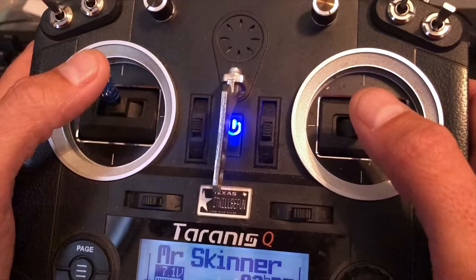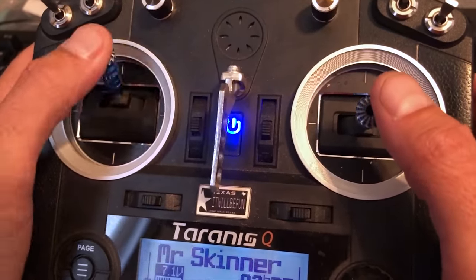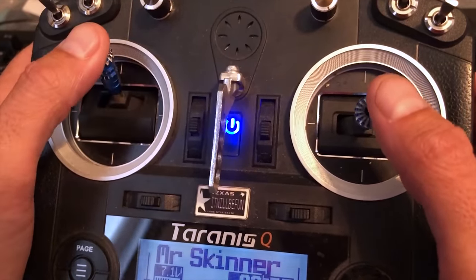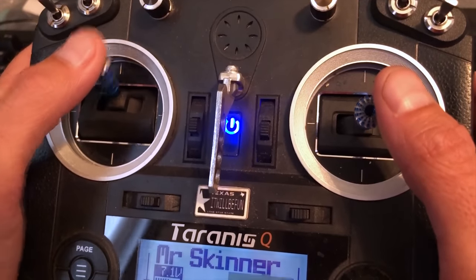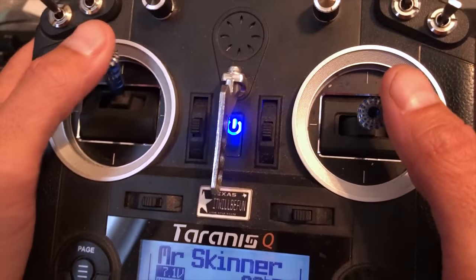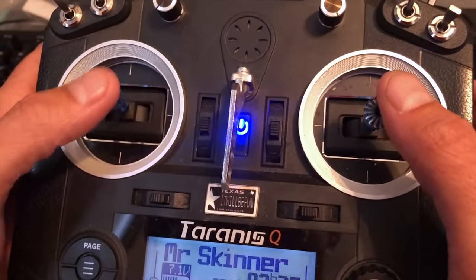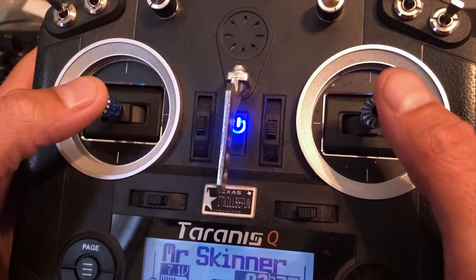I've also noticed it gives you more efficiency, because that top 15% is when you're really draining your battery — that's when you get the most amps out of your motors. So if you remove the top 15%, you're not going to accidentally bump into that range and start draining your battery, which is going to give you a little bit better battery efficiency.